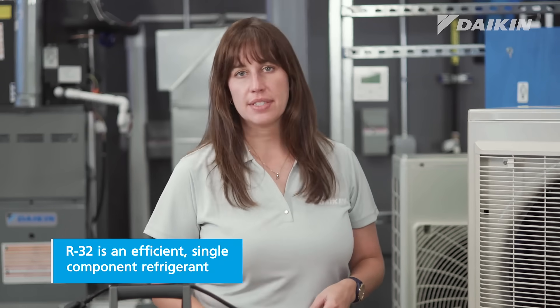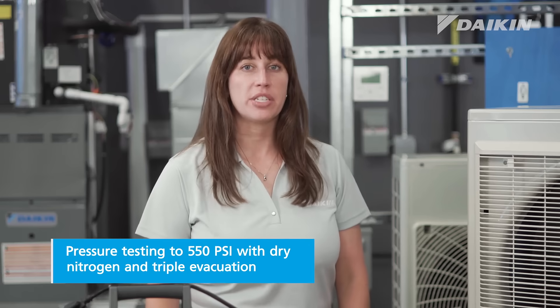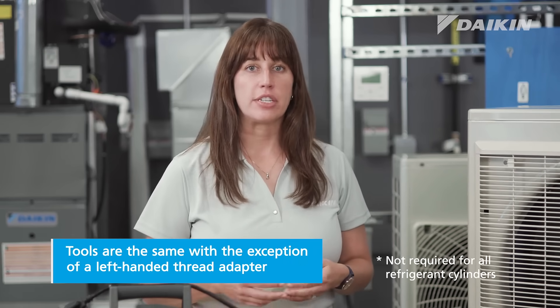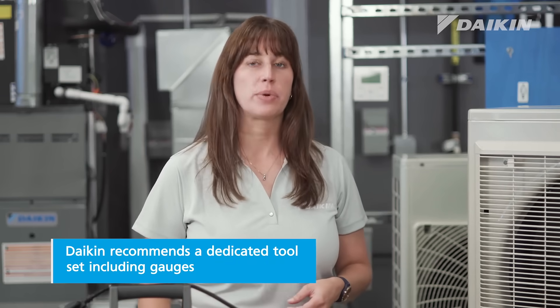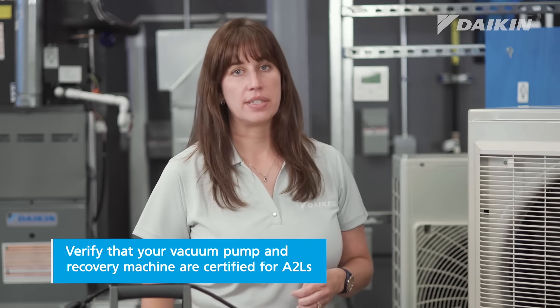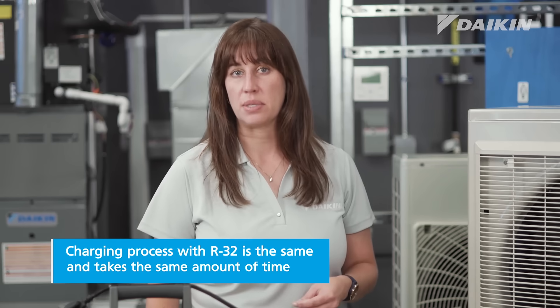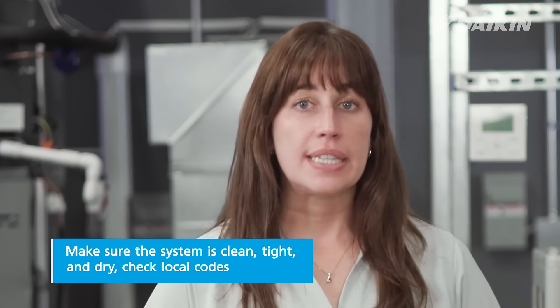Thanks, John, our product specialist. Just to recap: R32 is an efficient single component refrigerant, but it does require knowledge and skills to work with it. Pressure testing to 550 PSI with dry nitrogen and triple evacuation must be completed according to best practices in the industry. The tools are the same except for an additional left-handed thread adapter, and Daikin recommends a dedicated tool set including gauges for working on Daikin equipment. You'll want to verify that your vacuum pump and recovery machine are certified for use with A2Ls. The process of charging R32 mini splits is the same as charging an R410A mini split system, and it takes the same amount of time to complete. When installing, you need to make sure the system is clean, tight, and dry.